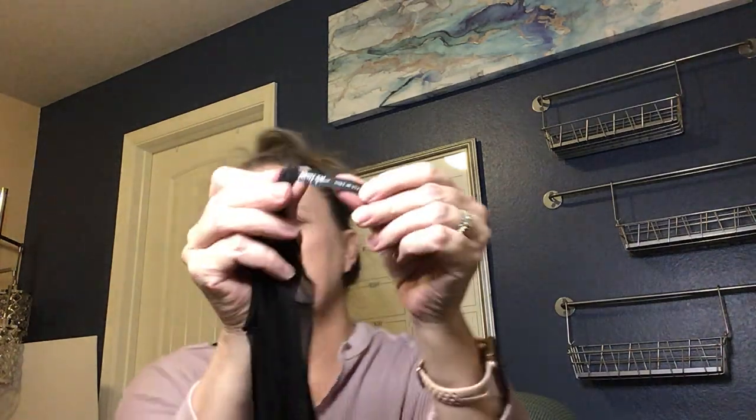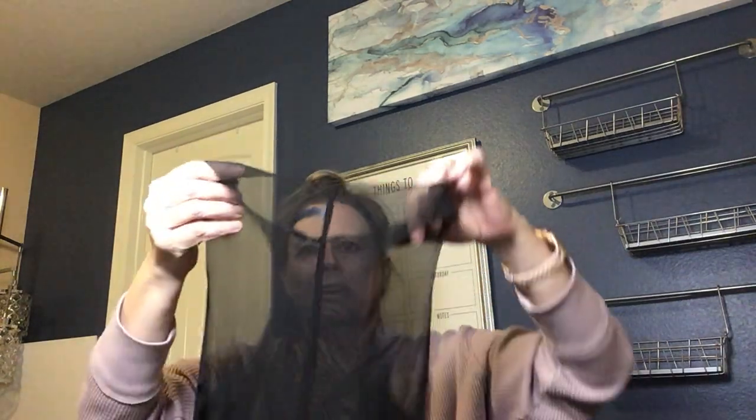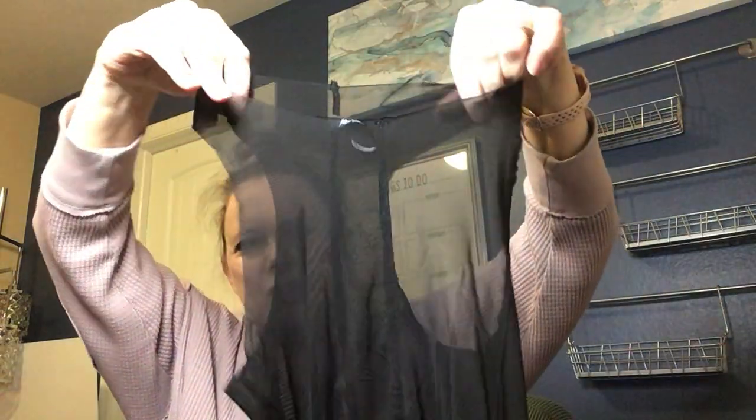There are two things here — something sheer and black, long and tubey. The brand is Nasty Gal. It's kind of like lingerie — a long dress with a raw edge that you could wear something over, but it's super narrow. I might go ahead and list this on my Depop site.